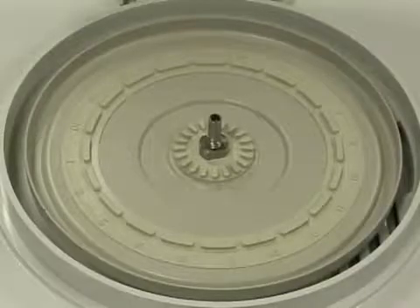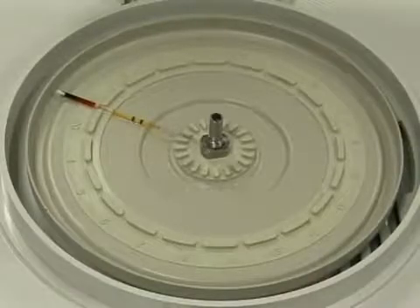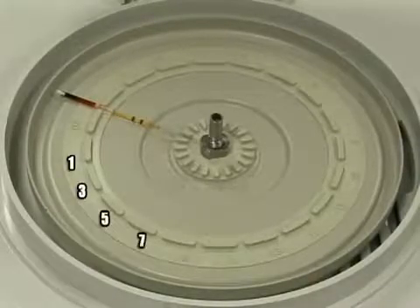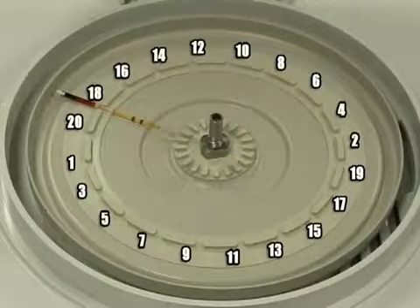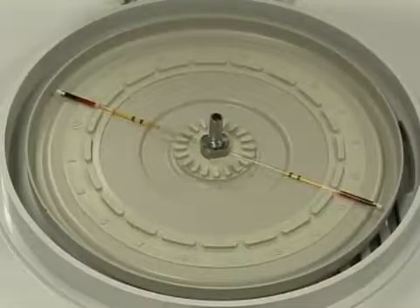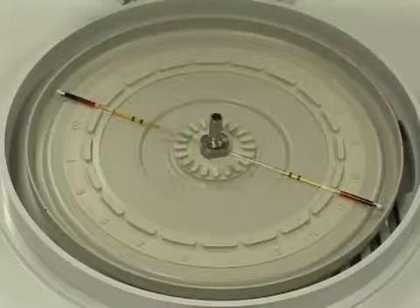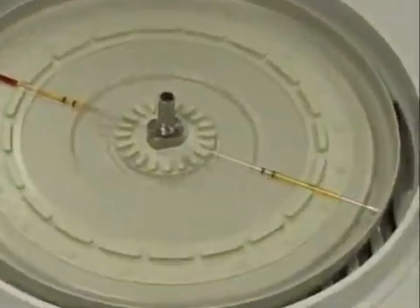Once a sample is loaded into the accutube, place the tube in one of the numbered slots. The rotor is numbered to assist with balancing the tubes. Always remember to place tubes opposite each other on the rotor. If there is an odd number of tubes, an empty accutube must be used to balance the centrifuge.